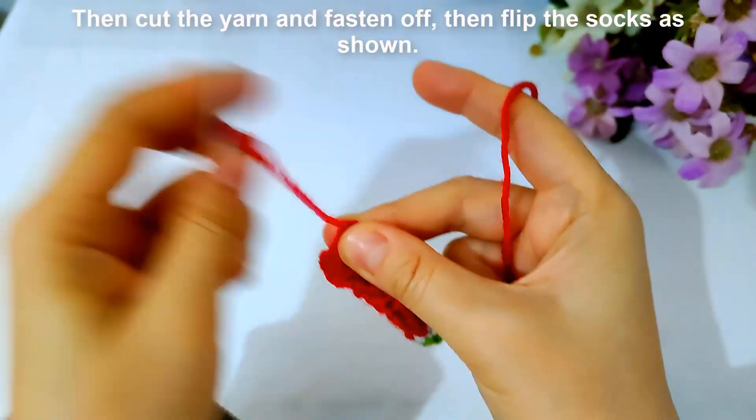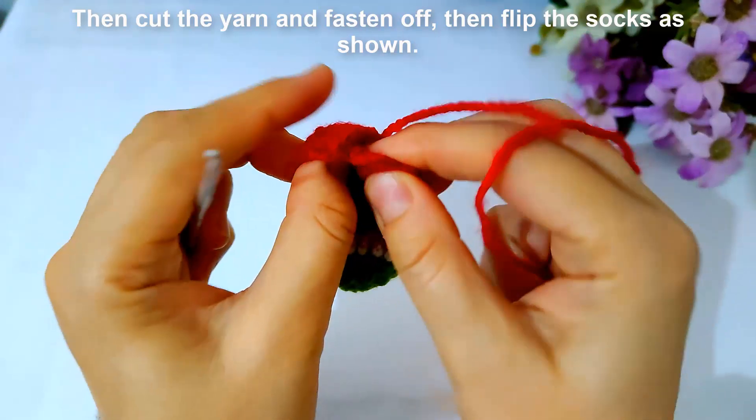Then cut the yarn and fasten off, then flip the socks as shown.